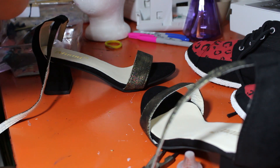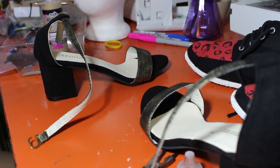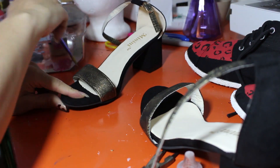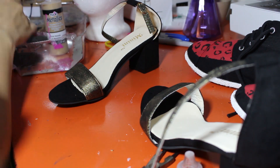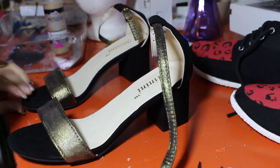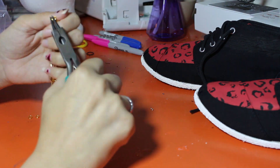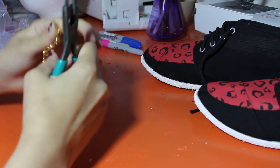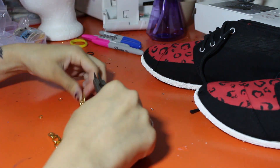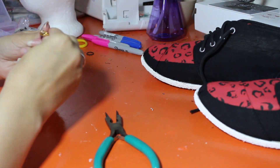I'm going to make the bracelet that goes around her arm — the chain one. I took some thicker chain that I had, attached a jump ring to either end and a clasp to one end, and that was pretty simple. I just cut it to measure it to be the size of my wrist.